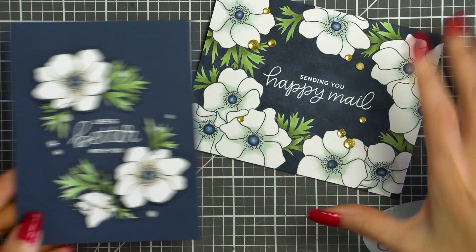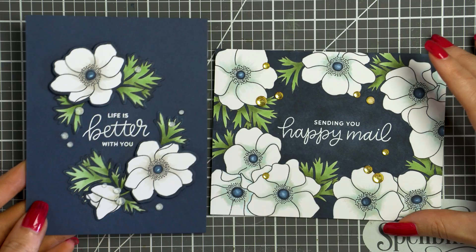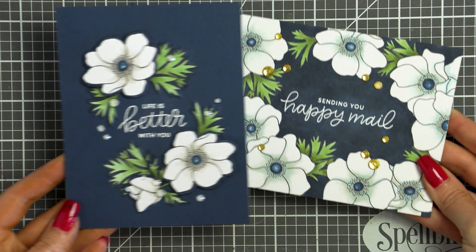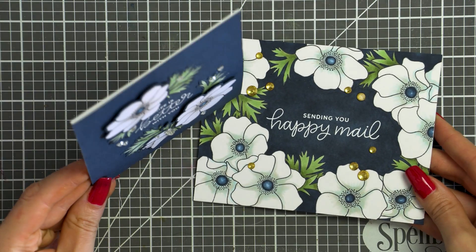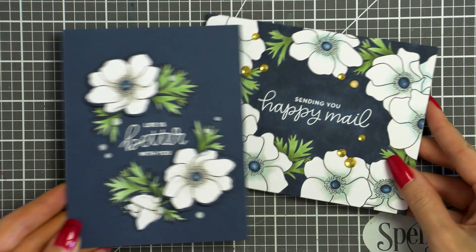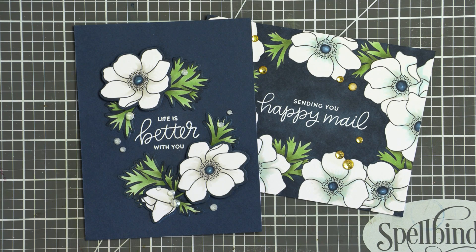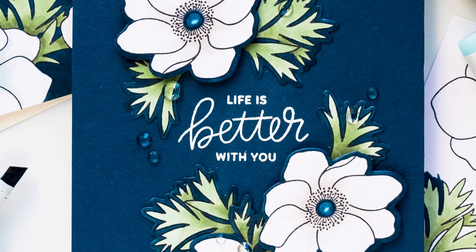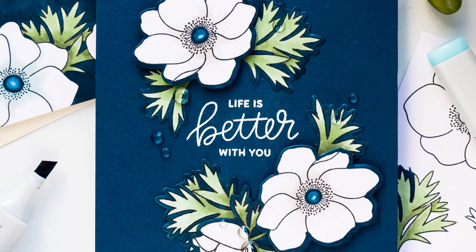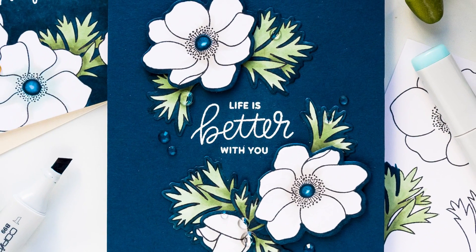Here are the two cards side by side: one with the Copic-colored background and the second with the colored cardstock and just the colored borders. I went with the 'Life Is Better With You' sentiment for my second project, from the Thoughtful Greetings stamp set from Pretty Pink Posh. I also embellished this card using clear jewels adhered with glue — they look white on video as the glue was still wet.